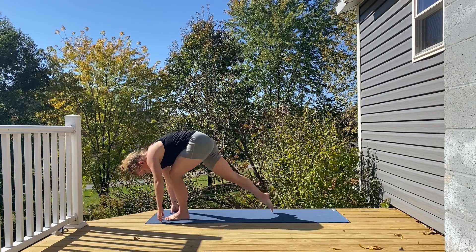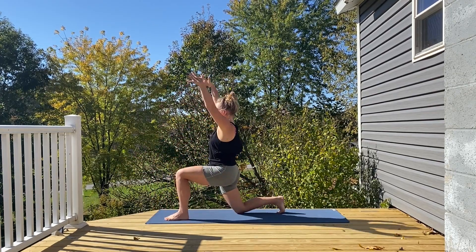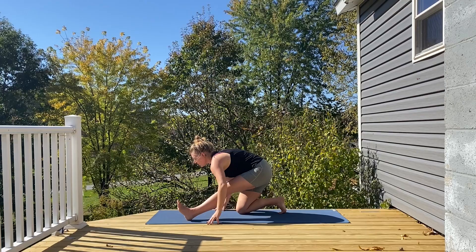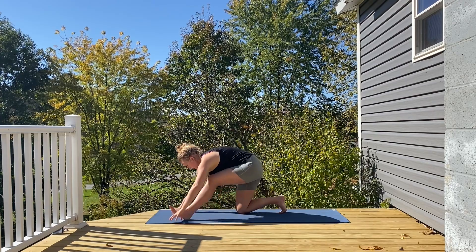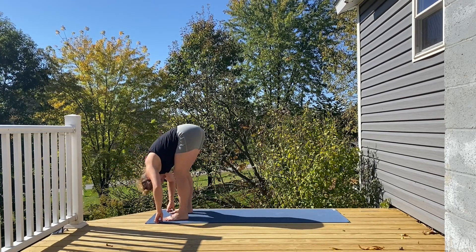Right leg sweeps back to the back of the mat, back knee drops down, big inhale, arms lift high. Exhale, palms plant, shifting your hips, straightening out through that front leg. Sending everything forward, right foot to the top of the mat, folding over.